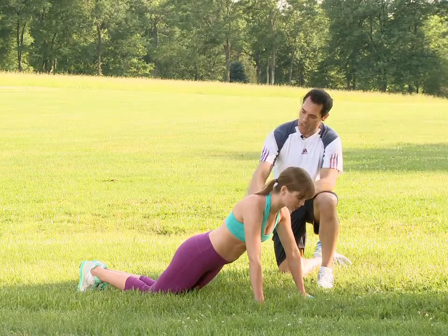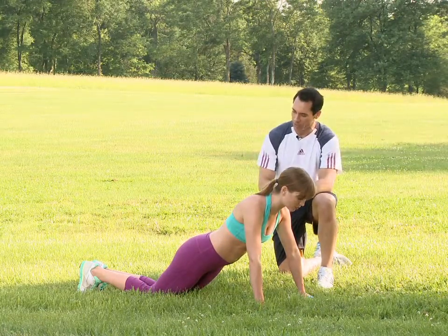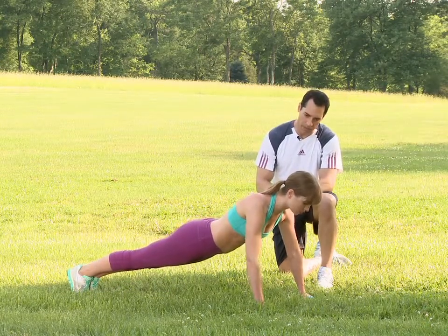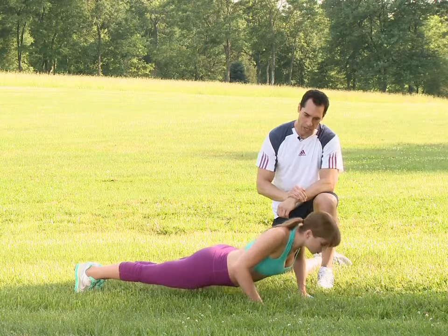You'll be shoulders, hips, knees, and ankles in a straight line. From there, you'll lower yourself on a two count — down, one, two — and up.